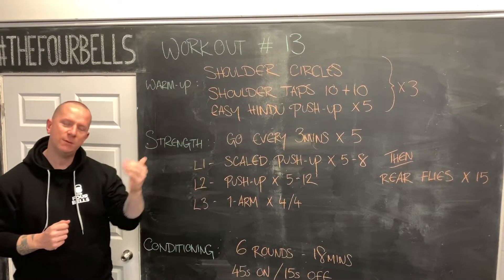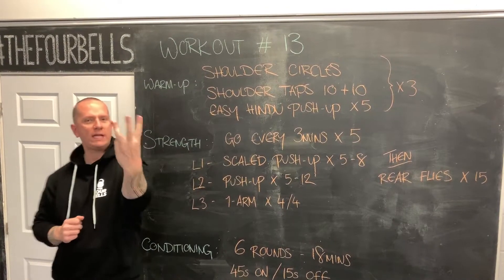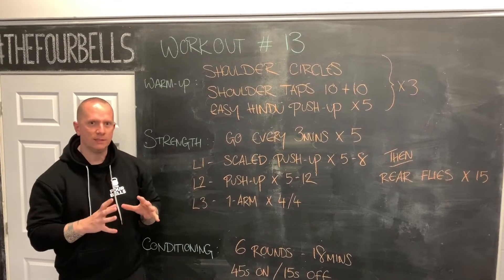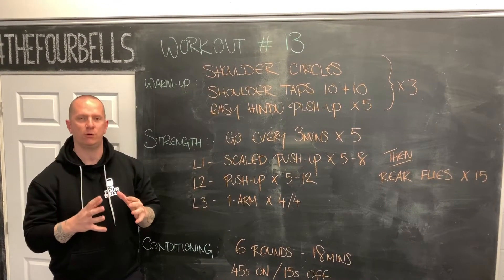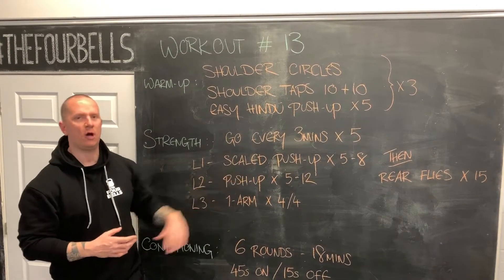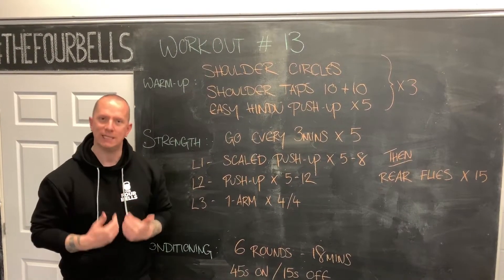If we're looking at it in terms of how the programming is working, we are in week 3 of our pushup cycle. As always, we put the first things first in our programming, so it's technically Monday, which means we should be working on our pushups and putting the focus on our pushups while we are isolating at home.